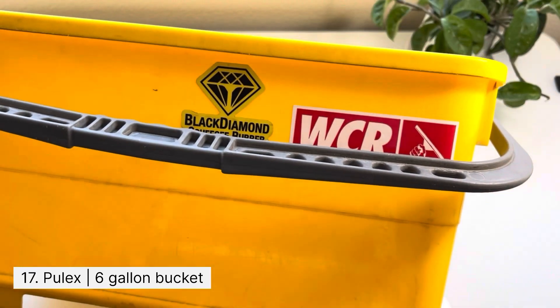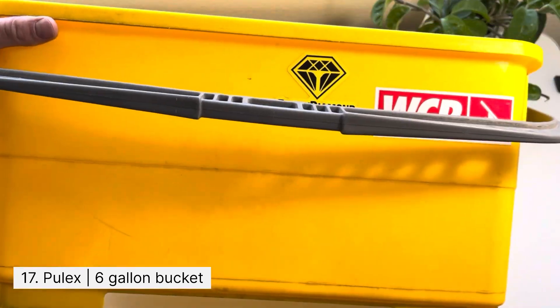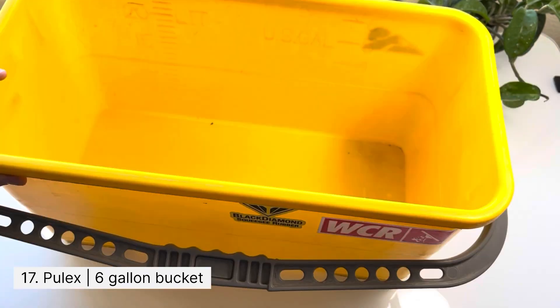Last is a six gallon bucket that I use to store all of my tools in. I fill water into it and carry it around with me when I wash windows.